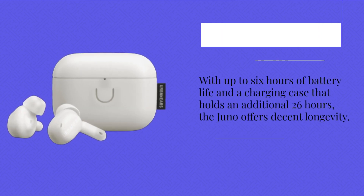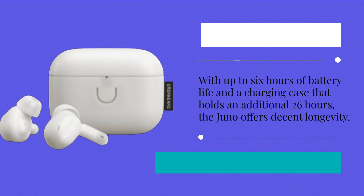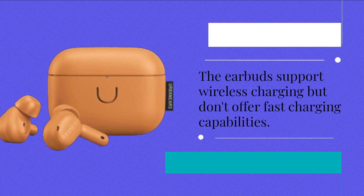With up to 6 hours of battery life and a charging case that holds an additional 26 hours, the Juno offers decent longevity. The earbuds support wireless charging but don't offer fast charging capabilities.